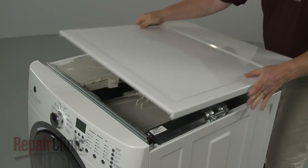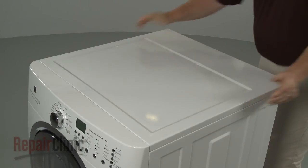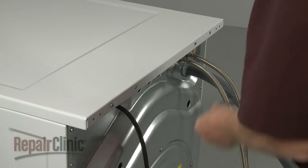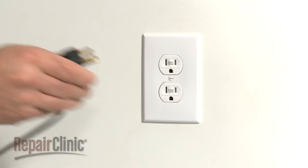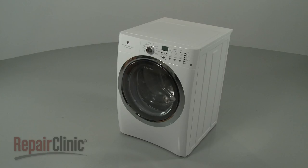Realign the main top and slide it into place, then re-thread the screws in the back. With the repair completed, plug the power cord back in and your washer should be ready for use once again.